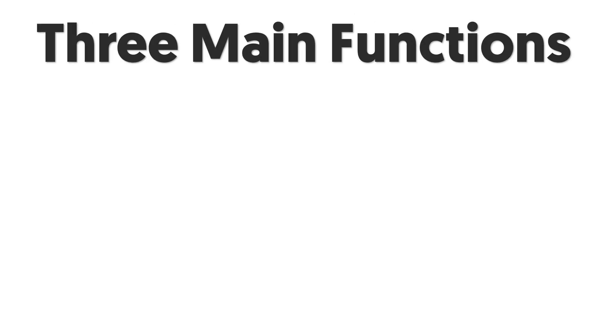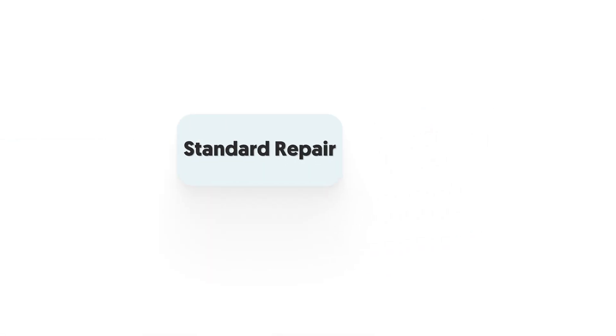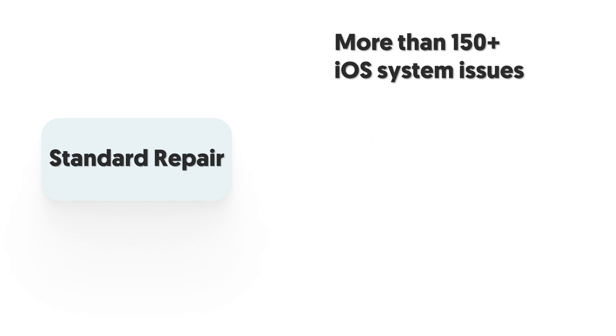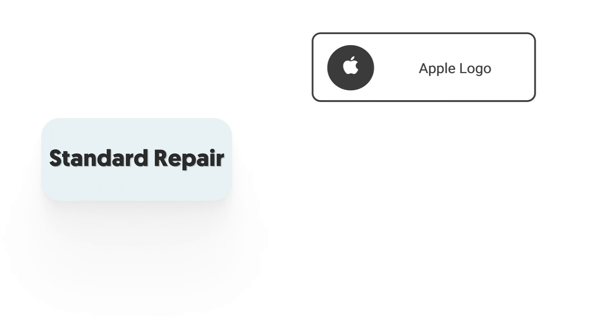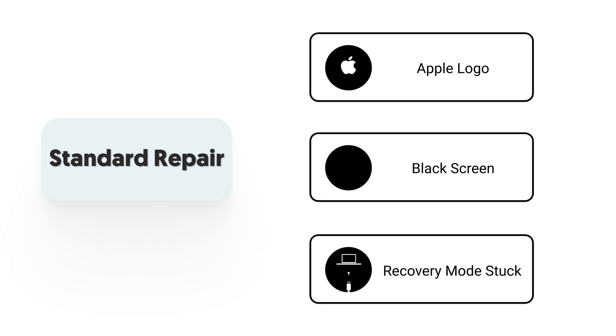Reiboot has three main functions. The first and most important one is the system repair function. It contains standard repair and deep repair options. Standard repair can fix more than 150 plus iOS system issues, like the most common stuck issues: iPhone stuck on Apple logo, stuck on black screen, stuck on recovery mode, and so on.